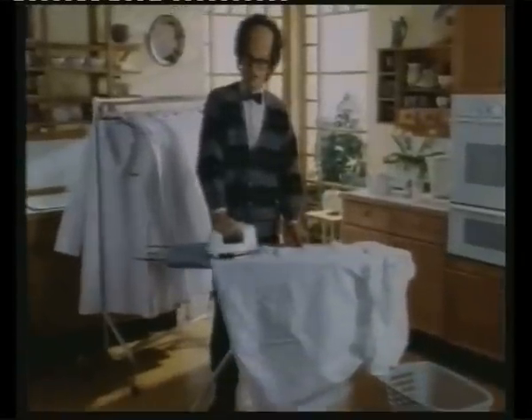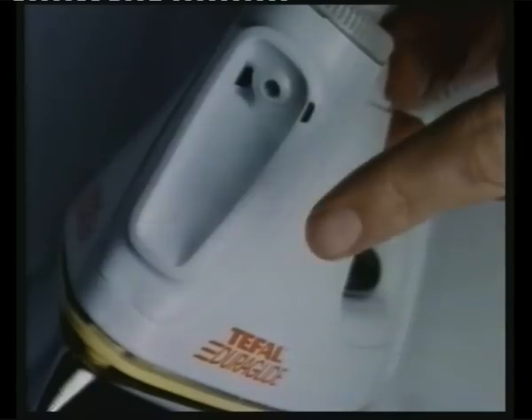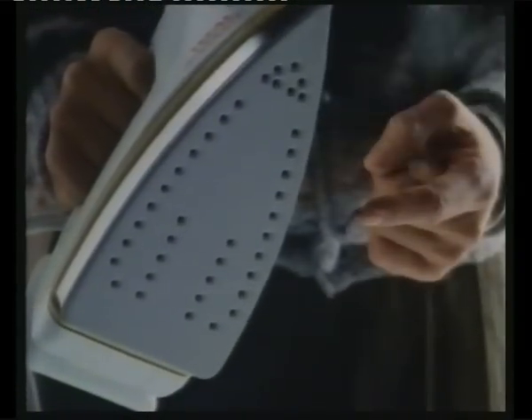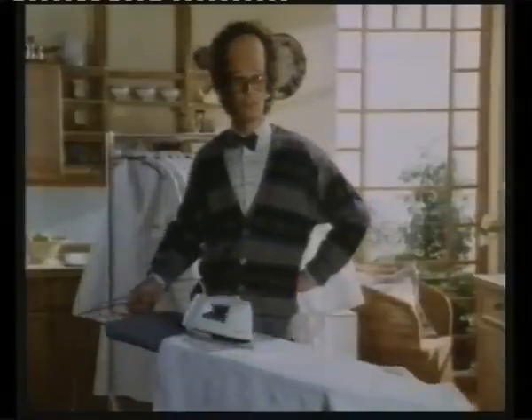T-Fal's new Duraglide iron is going to make life easier for everyone. Not only does it use ordinary tap water and have this double steam trigger for really stubborn creases, it also has this unique Duraglide base. Because it's so much smoother than other irons, ironing takes less time and effort. And even the most difficult fabrics are a pushover.